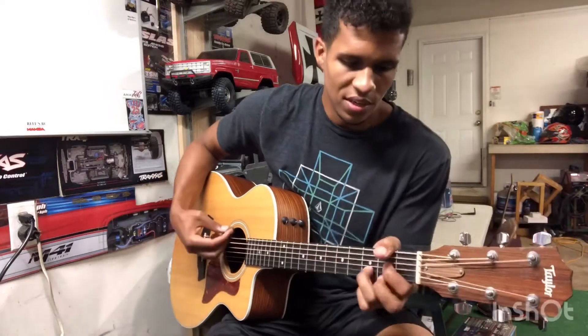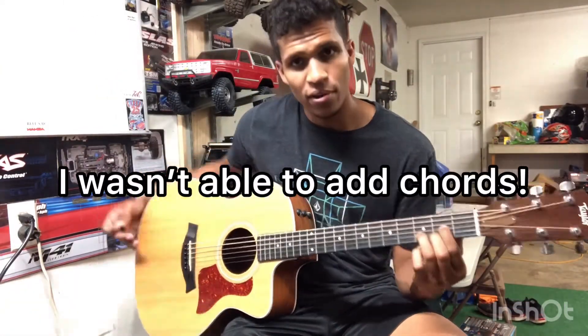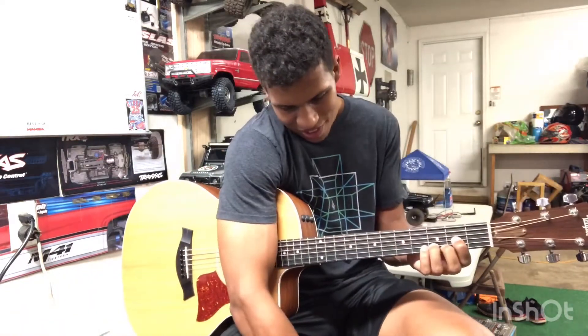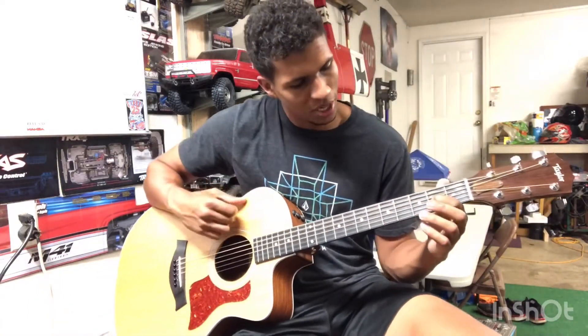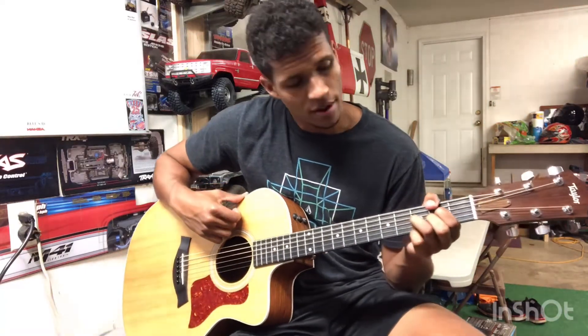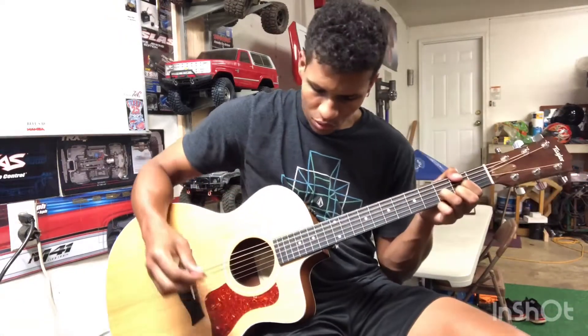For that D chord, I'm going to put a picture of that chord right here for you guys. It's going to be pointer finger on the G string second fret, middle finger going down on the high E string second fret, and then ring finger on the third fret of the B string. You're strumming every string except for the low E at the top.